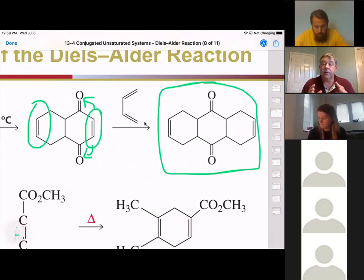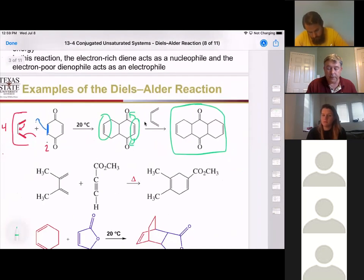The key feature is we formed a six-membered ring, it still has a double bond in it, and the dienophile probably is going to have an electron-withdrawing group. These are things to look for as we move forward.